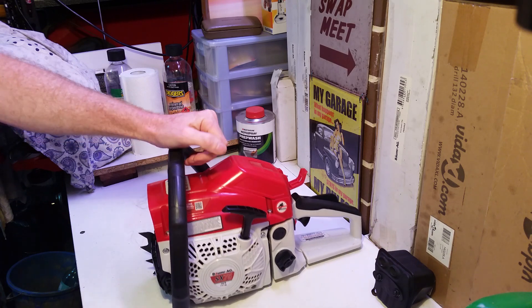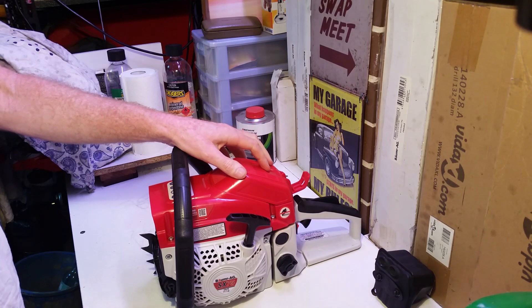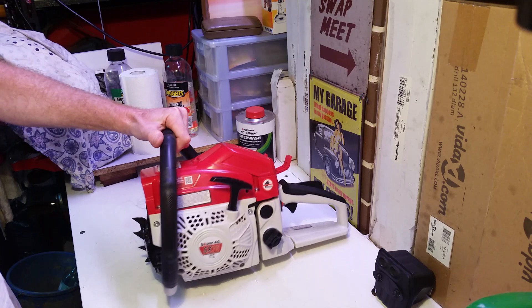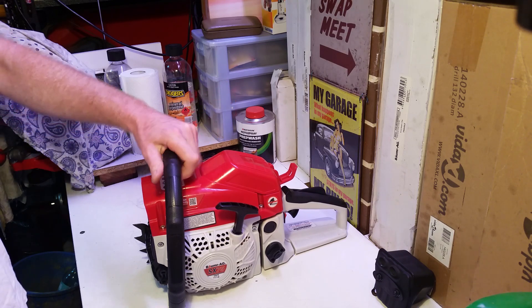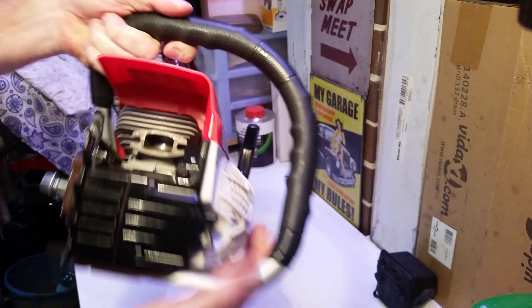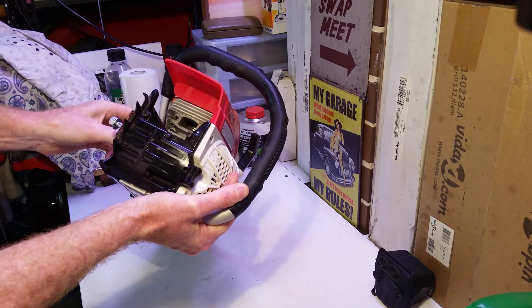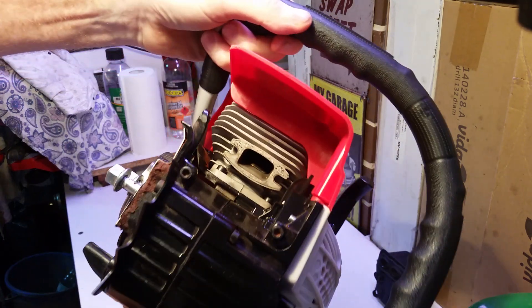I was very suspicious of the actual displacement of 75cc, so I've worked it out and I'm going to share that with you today. What I'm going to do is measure the cylinder diameter and the stroke of the piston, and from that we can work out the displacement. I've removed the muffler from it — you can see the piston inside there. I'm just going to position that piston by cranking it over a little bit so I can just see the top edge of the piston.